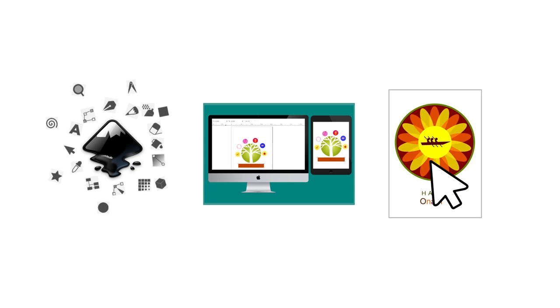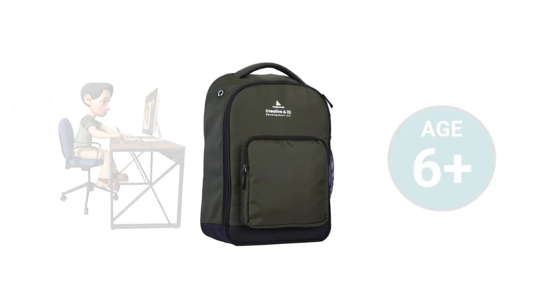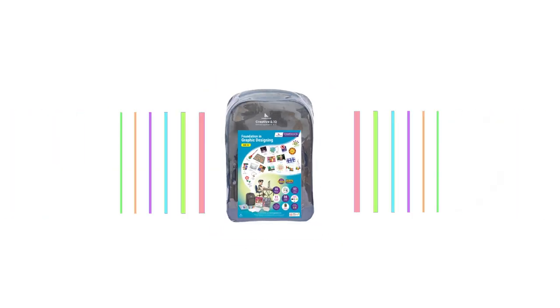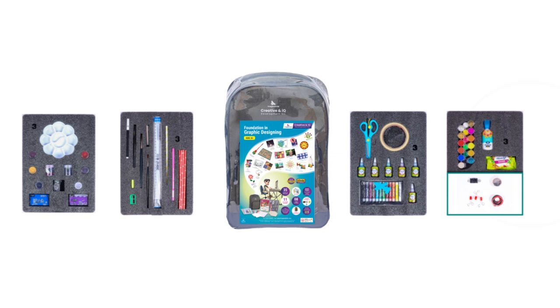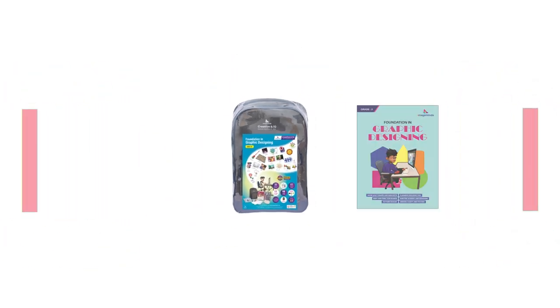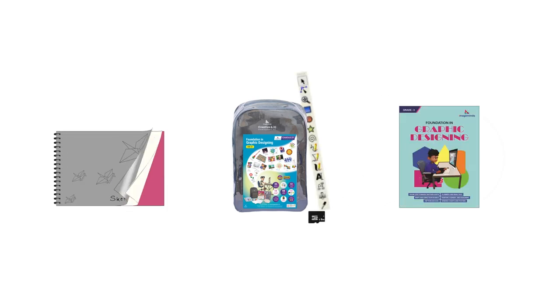The fully loaded, age-appropriate toolkit comes in a stylish, multi-utility bag that houses drawing and painting materials, craft materials, model-making materials, electronic components, other supporting materials, multilingual video tutorials for barrier-free learning in SD card, iOS and Android platforms, a content-rich book with step-by-step instructions, and an engaging sketchbook.